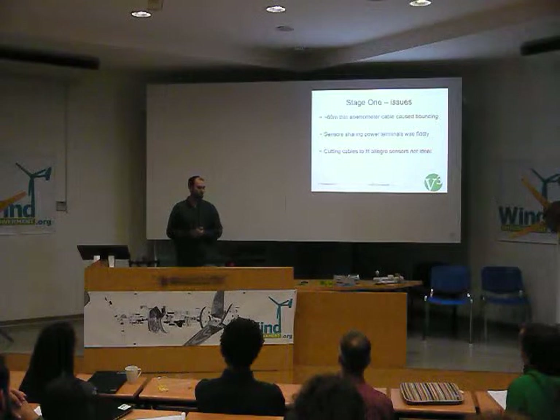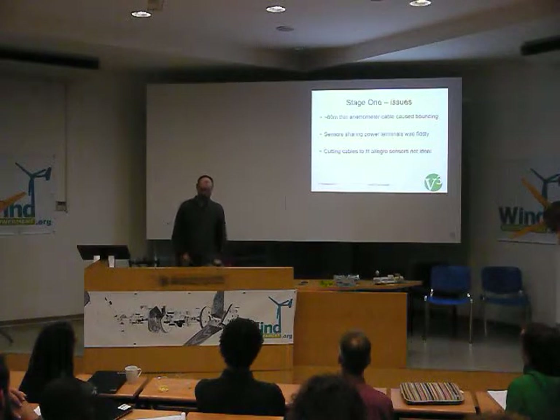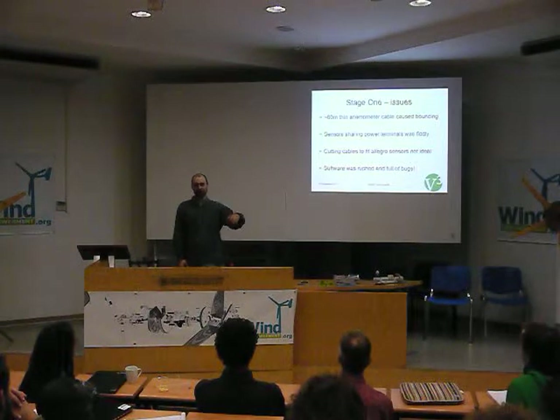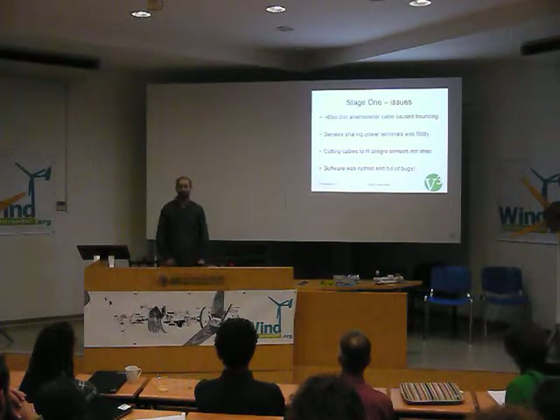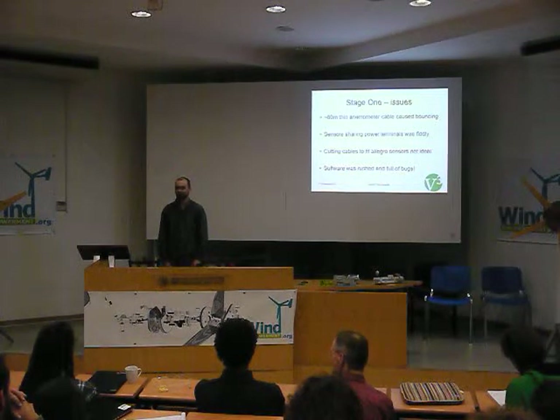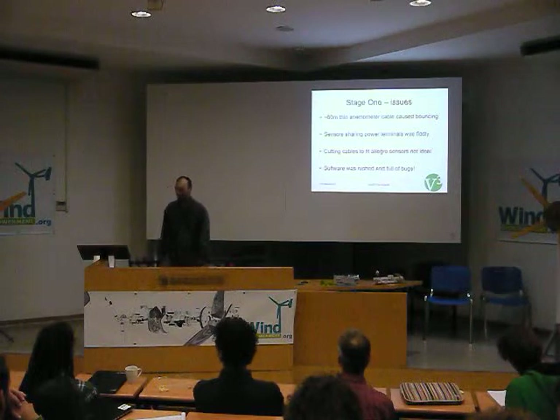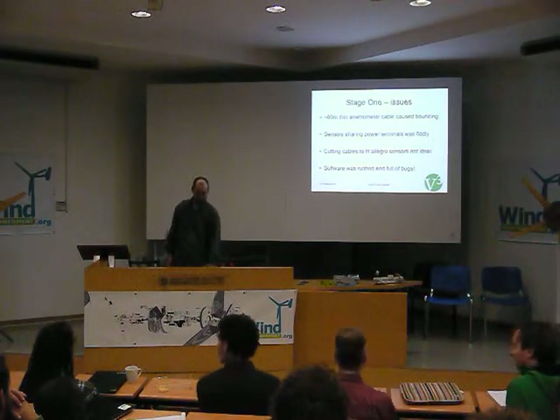We looked at other options for that. The plug connections were rushed and didn't work very well, so I was on Skype quite a lot. Poor old John had to learn how to do Arduino in the field for the first time, which was a good learning experience I guess. But yeah, it was definitely not ready to go into the field.